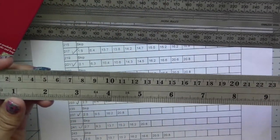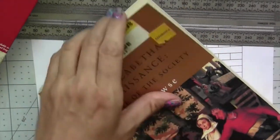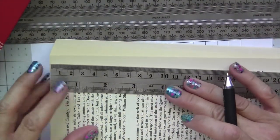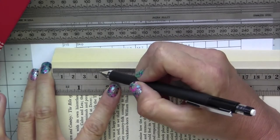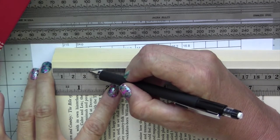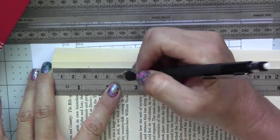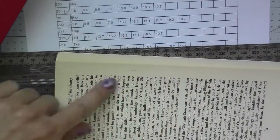Up until now I was using this ruler, which has worked well, but what I usually had to do was make sure it always stays flush against the book while holding it with one finger, then measuring — finding where it is, like three centimeters and 0.2 — and then running along the line to mark it. When you have patterns with up to 30 markings on a page, this process takes a while.